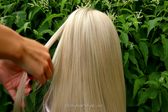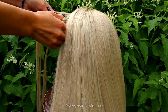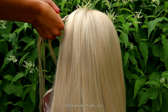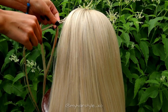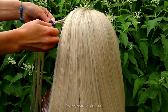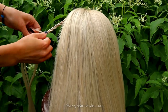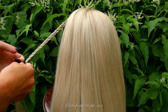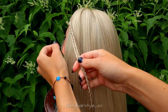Beginning this hairstyle by taking a small piece of hair from the side, separate it in 3 pieces and braid a regular 3-strand braid. You can bring hair over or under the middle strand. Continue the braid until it reaches from ear to ear.